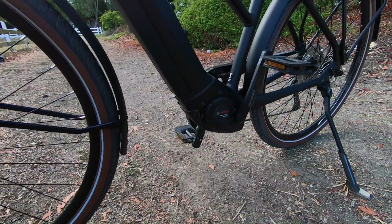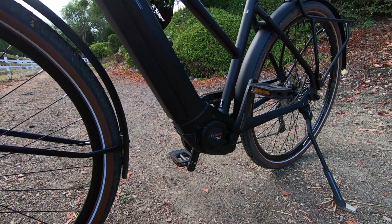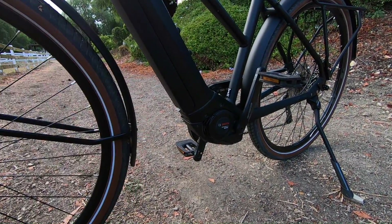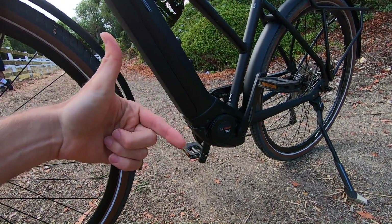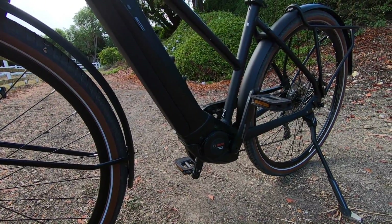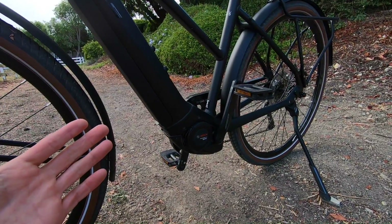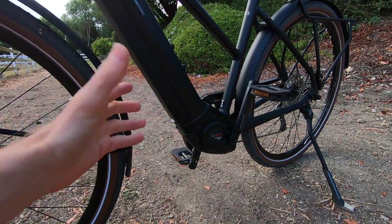We've got the new Bosch Performance Line Speed, generation four — it's more compact, it's lighter weight. 6.3 pounds compared to 8.8, so roughly two and a half pounds lighter. That's significant. It still gives you tons of support, but they've changed from a proprietary small sprocket with a reduction gear system to a standard 44 tooth chain ring. It's just a one-to-one ratio. The cadence support is now higher — above 120 RPM. I like to spin quickly while I'm riding, and this thing can keep up. It's pretty smooth, relatively quiet.